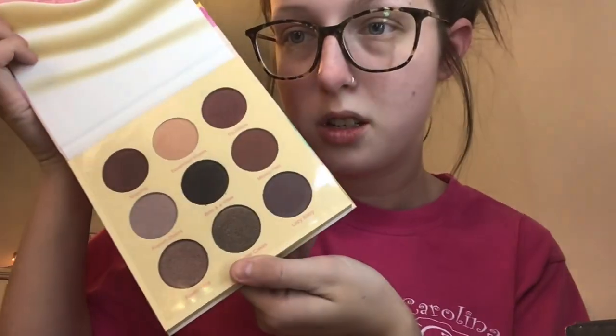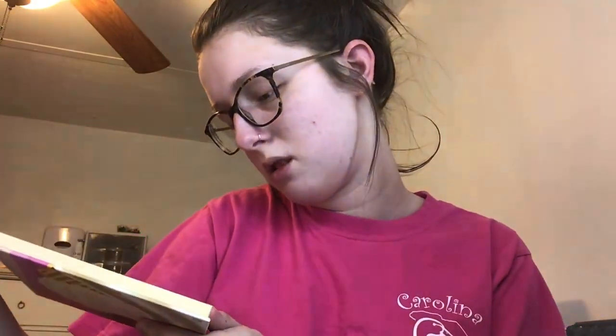Last but not least, I'm seeing a palette from Beauty Bakery — this is the Bed and Breakfast Eyeshadow Palette. I've never had a Beauty Bakery eyeshadow palette; I have their powder but that's it. Here's the front. These aren't shades I was 100% expecting, but I think it's a really cute palette.